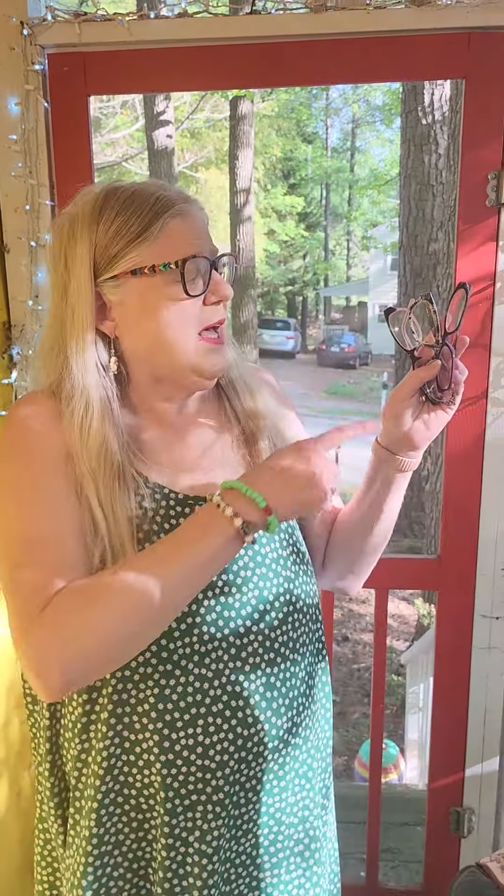Hey everybody, it's great to see you back. And today, as you can see, I'm holding some pairs of eyeglasses. I don't wear these eyeglasses anymore because I've got new prescriptions and new colors and new styles of frames. But I still keep them around — I figure maybe I might be able to use them again in a pinch.